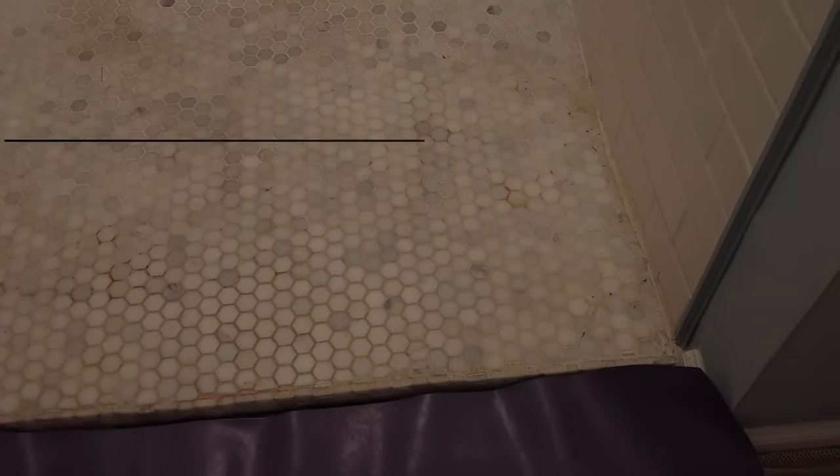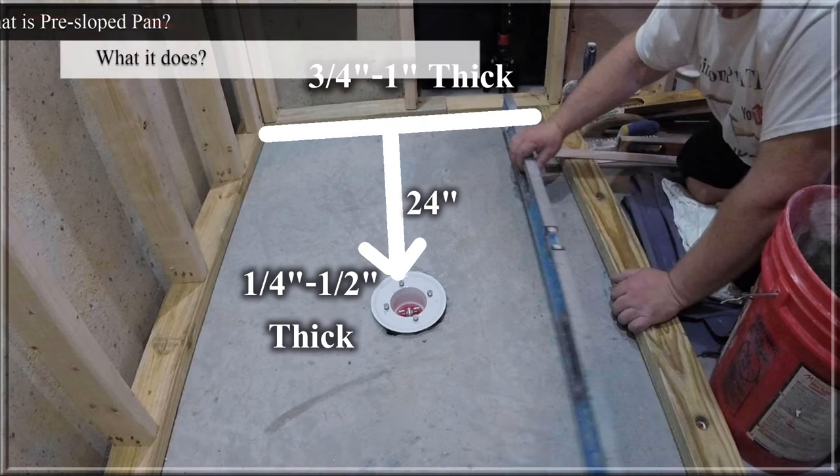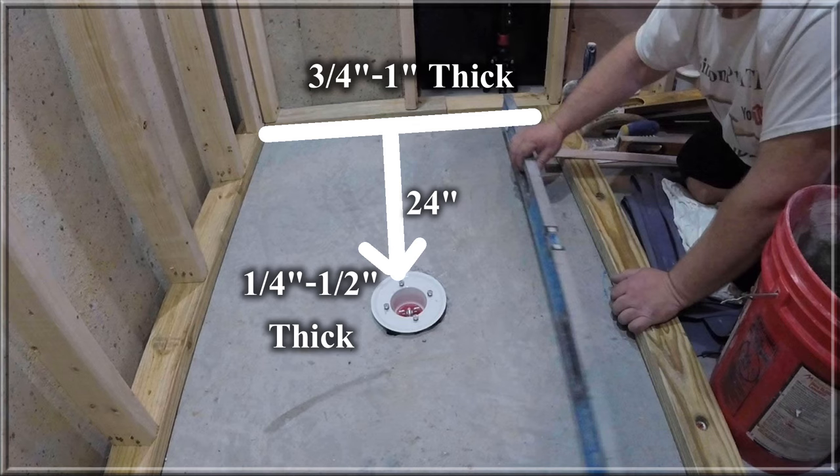So if you watch this video, you'll learn how to avoid it and how to do it right. What the pre-slope does is it basically levels the area around the shower walls and provides a gradual slope towards the drain that is waterproof and bonded with it.